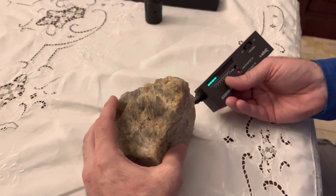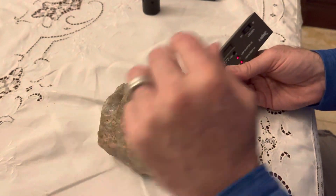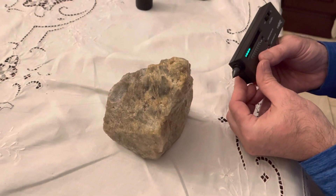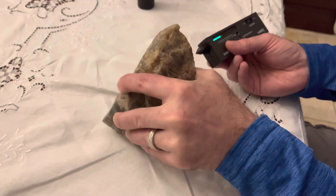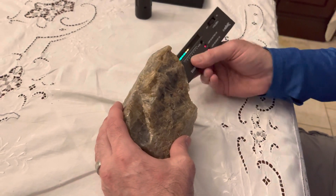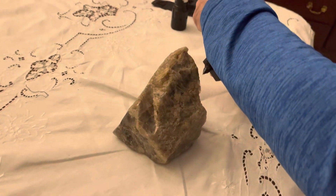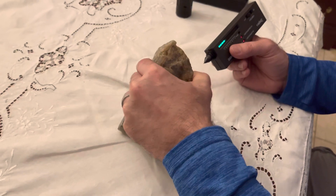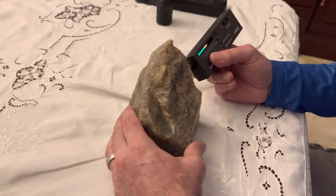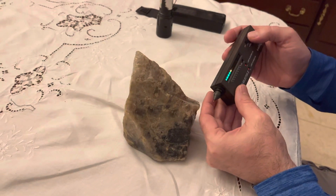But I don't know how accurate this tester is. It usually does pretty good testing quartz. So it consistently hits six and occasionally hits seven. I don't know exactly why that's the case other than maybe it's just not that accurate of a test.